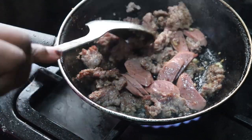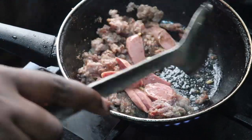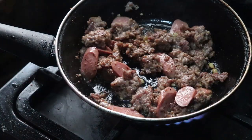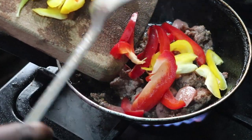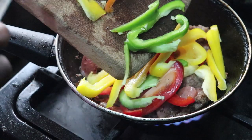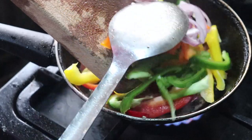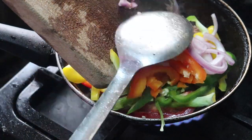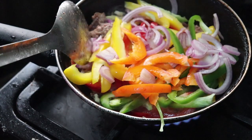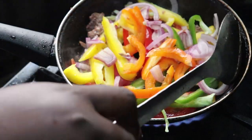I also added my sausages or hot dogs, so everything is fried nice and dry. I like my meat really well done — hard and fried through. Now I'm pouring in all my vegetables: the bell peppers, onions, and everything I chopped earlier. I'm mixing this up on low heat — caution: low heat — because you don't want to overcook your vegetables.